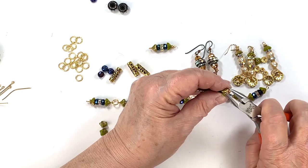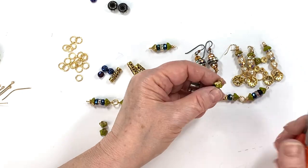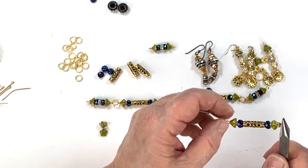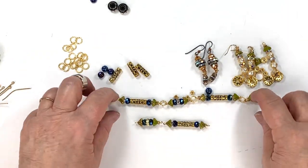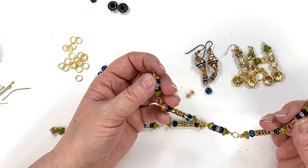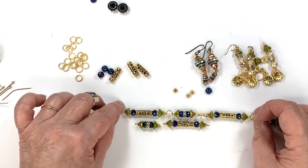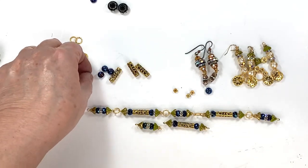I need to tuck that tail in a little bit with my flat nose pliers. So now you can see very quickly — I could just keep going and have a beautiful necklace. This might also make a pretty mask chain — everybody's wearing those, so instead of just putting a piece of plain chain on there, why not do something pretty? These are also great for earring connectors. I was thinking, if I take one and open this up, I can make a long linear drop earring like they were popular in the twenties.